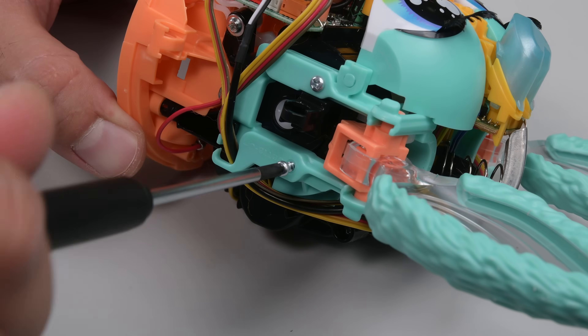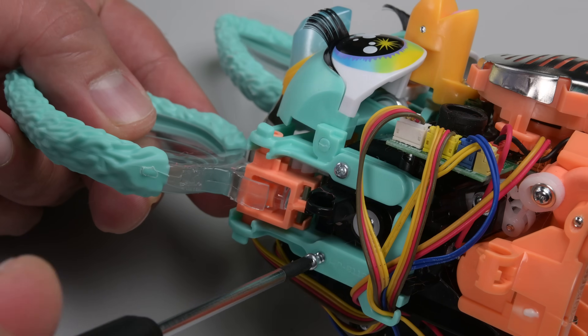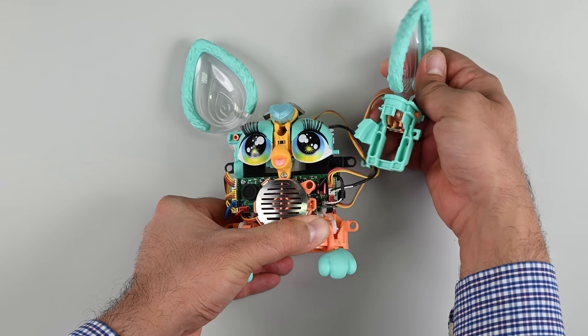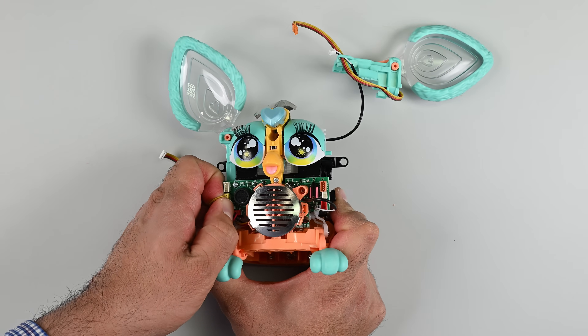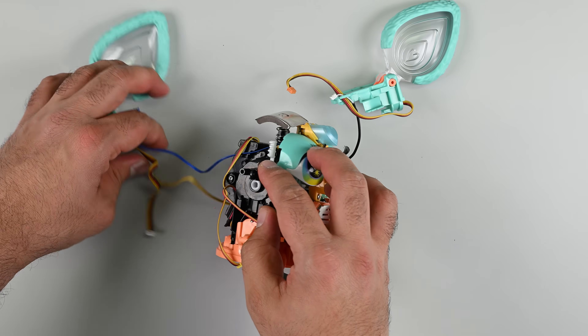The ears are next. These appear to be controlled by a single central motor that's moving the feet, ears, and eyes through a series of gears. A set of wires lead up to the LED lights at the base of each ear. There's a few of them, but none are soldered to the main board. This is good news so far as repairability is concerned, assuming you can get this far into the device.